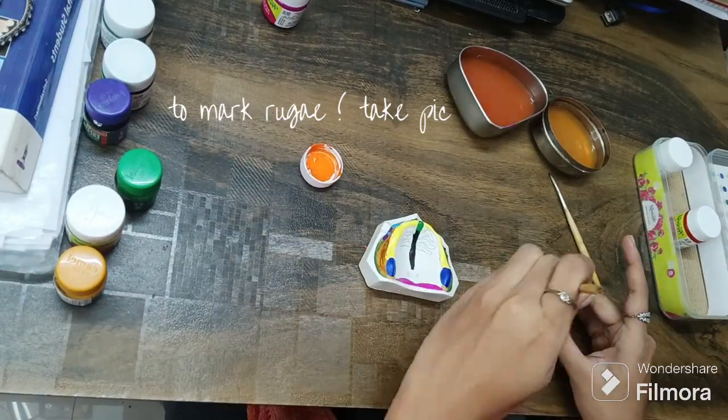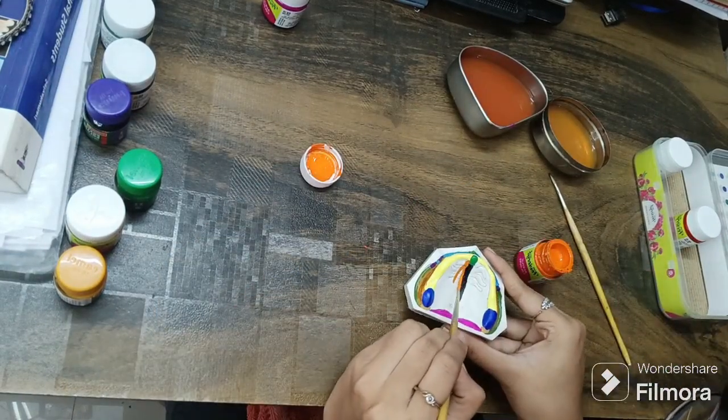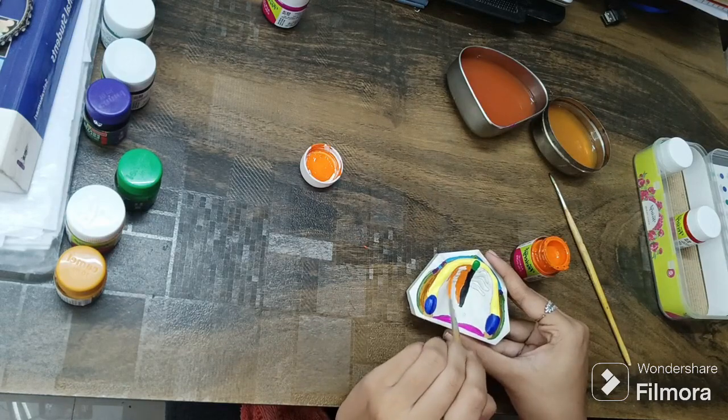Now take a photograph and paint the hard palate with your desired color. Here I am using orange acrylic paint.